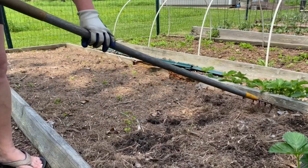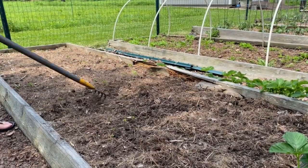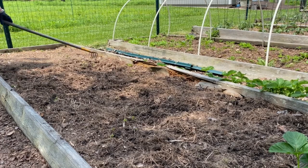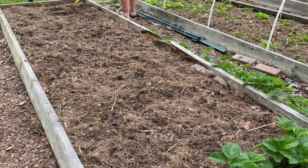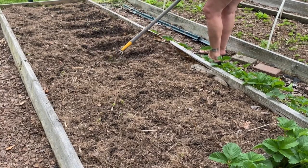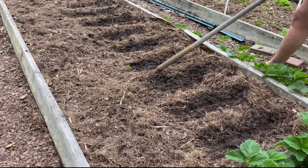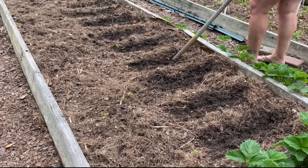I like to rough up the leaf mulch just a bit — that aerates it and also prevents a barrier between the two layers that might prevent water from wicking through. Now that the soil surface is a little scuffed up, I can plant my corn and beans directly in the bed.